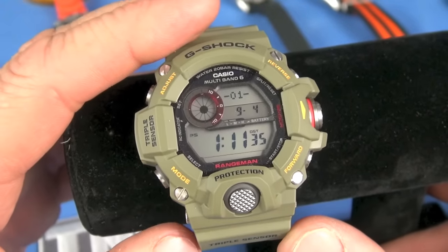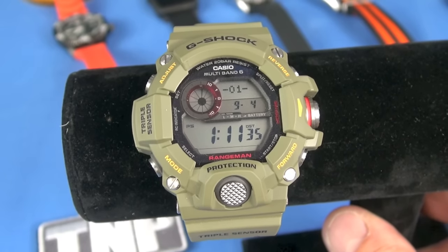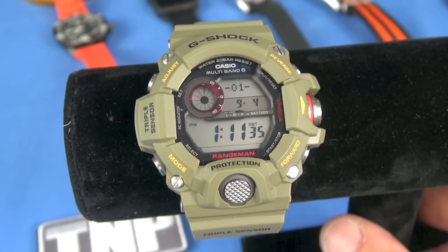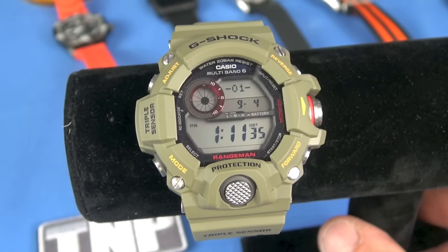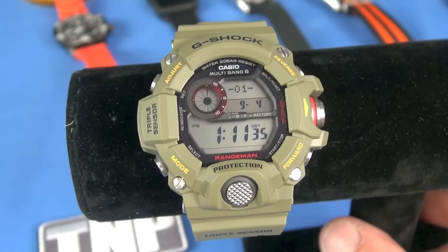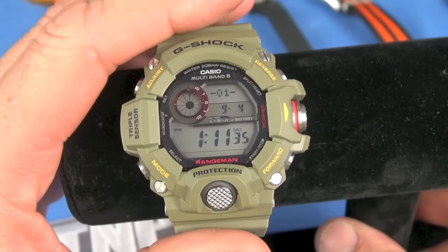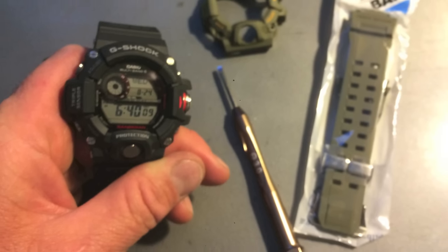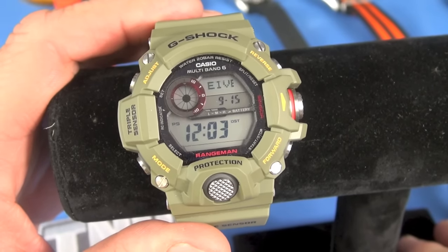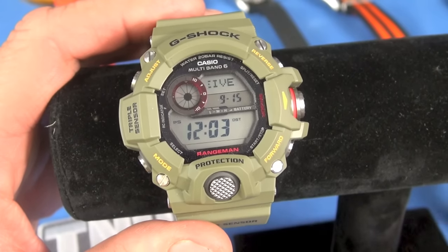Then there's the recording feature of the Rangeman 9400 — altitude recording, bearing memory, and memory records starting around E44 in the manual. Compass calibration is E52, bearing memories E56, and so on. I don't use the recording function on either the Pro Trek or the Rangeman, and I don't think most people do either.